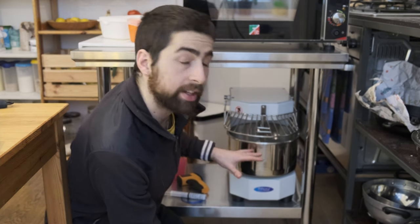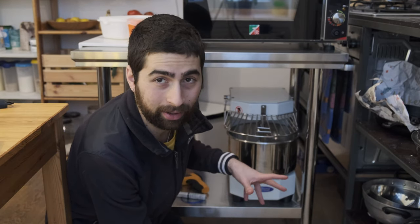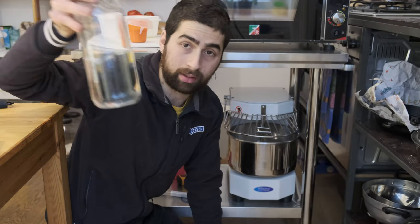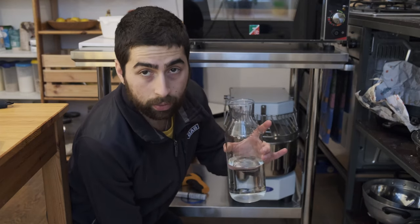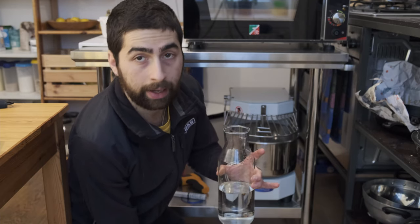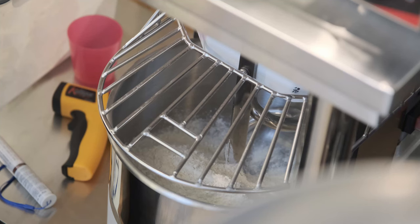The machine only has a single speed and that speed is quite fast, so it might get a bit messy. I will start adding the water — this is just tap water, ice cold. The tap water where I live is drinkable, so it depends on your water quality: if you don't have drinkable tap water, you should not be using it to make dough.